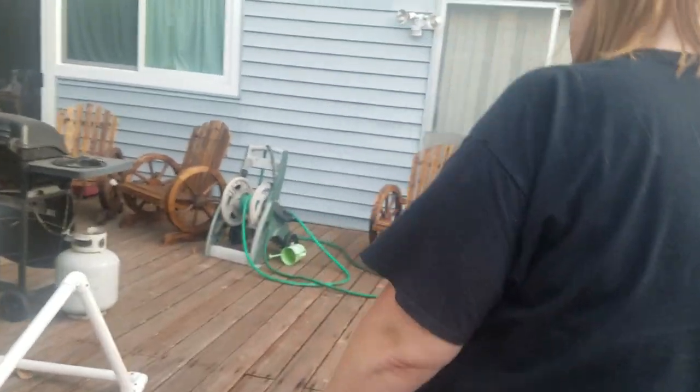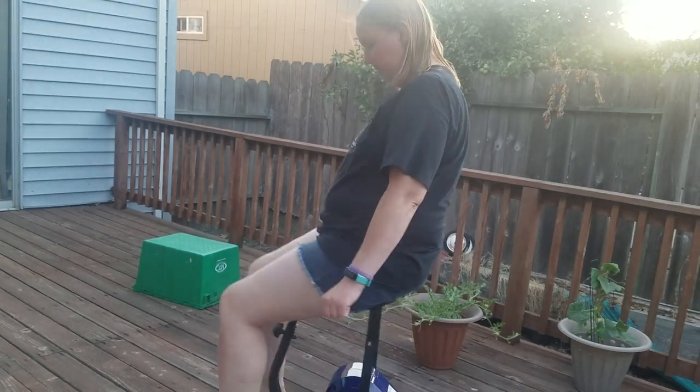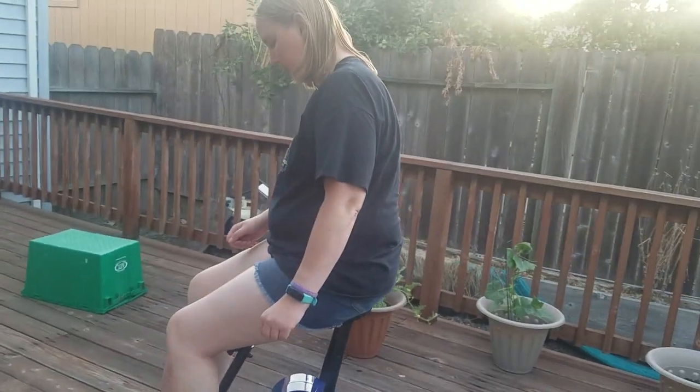There's a lot of stuff I wanted to show you, like all the different angles. It's not too hard to use. I think it could be pretty beneficial to quite a few of you, just because it's not that hard to use but it does give you a bit of a workout.